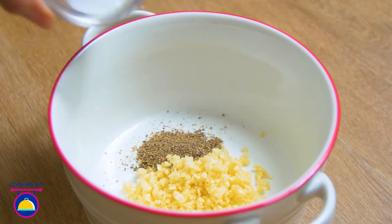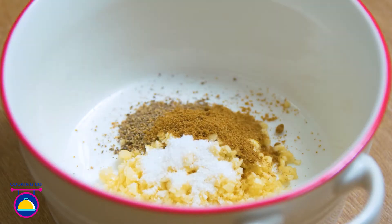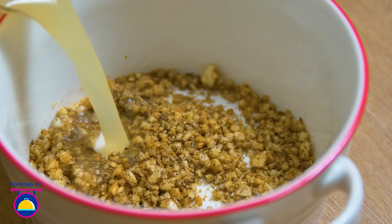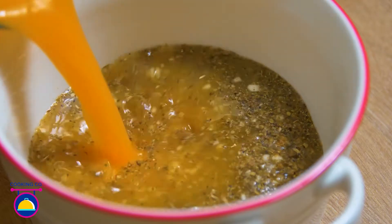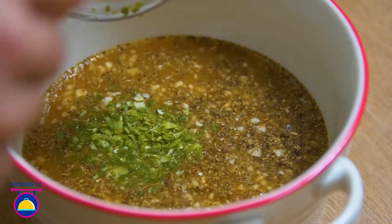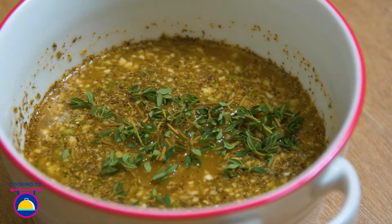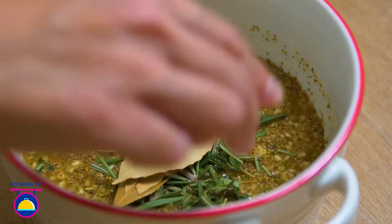While the bread is baking, mix 2 tablespoons of garlic, 1 tablespoon of pepper, salt and cumin, and 2 tablespoons of oregano in a small bowl. Then add 100ml of lime juice and orange juice and 2 tablespoons of lime zest and stir together well. Add 3 tablespoons of thyme and rosemary and 3 bay leaves and stir again.